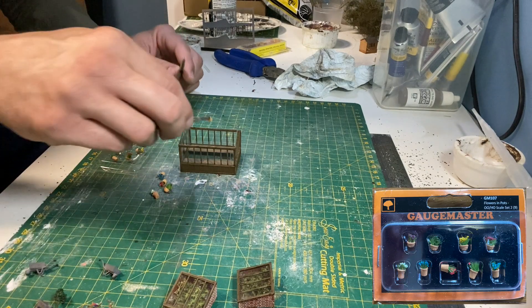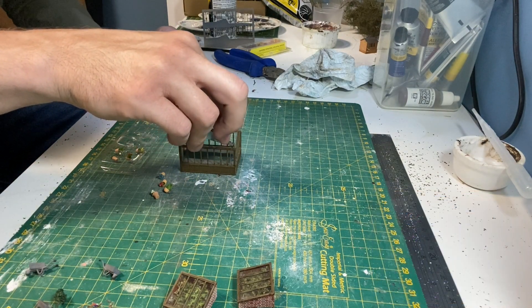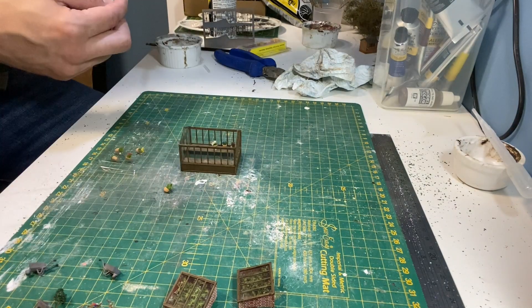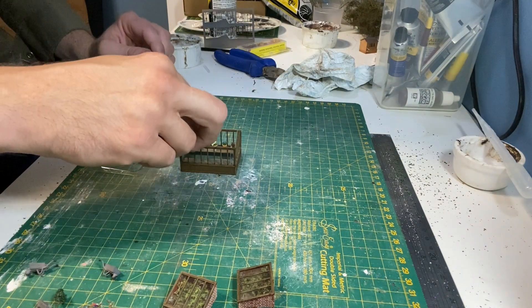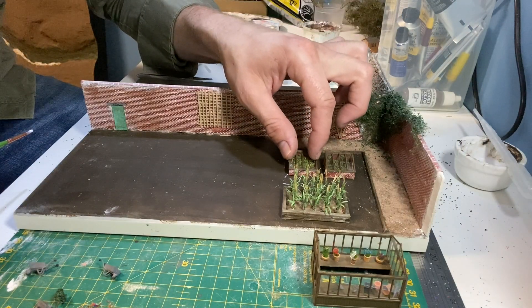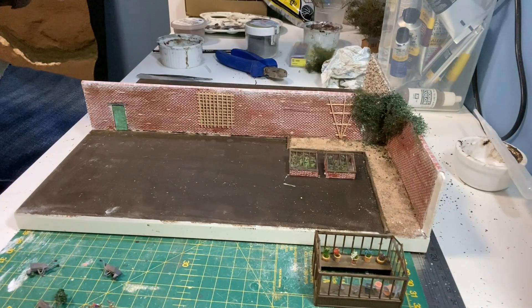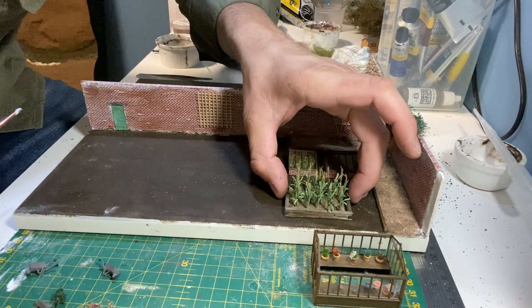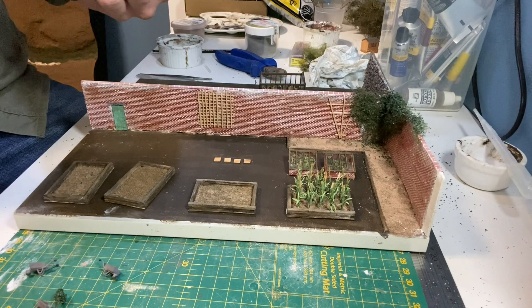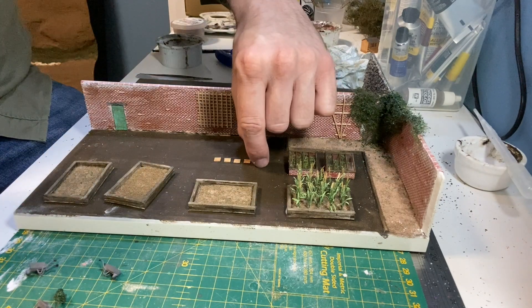Some ready-made Gaugemaster pots are added to the greenhouse. It's now time to glue the cold frames in place and also one of the raised beds. I've marked out the position of the greenhouse, so now I'm adding some paving slabs and some gravel.